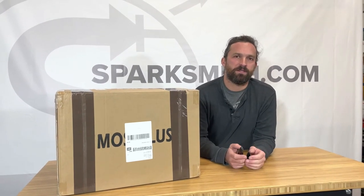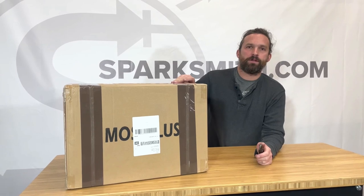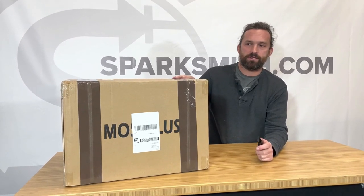This is Brandon from Sparksmith helping you see and be seen. Today we're going to open up a set of tow mirrors for the 03-07 Silverado and show you how to install them.